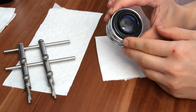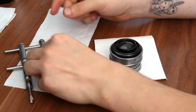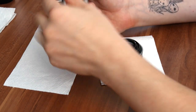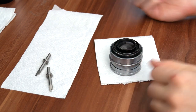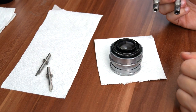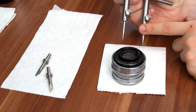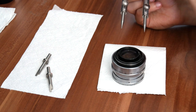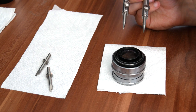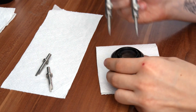On the back we have the rear lens element, so we're going to need our lens spanner again. This time we're going to have to remove the standard bits and put the spikes on. These are the spikes the lens spanner comes with, along with a few other bits. I'm going to leave links to the products in the description box below in case you need them.